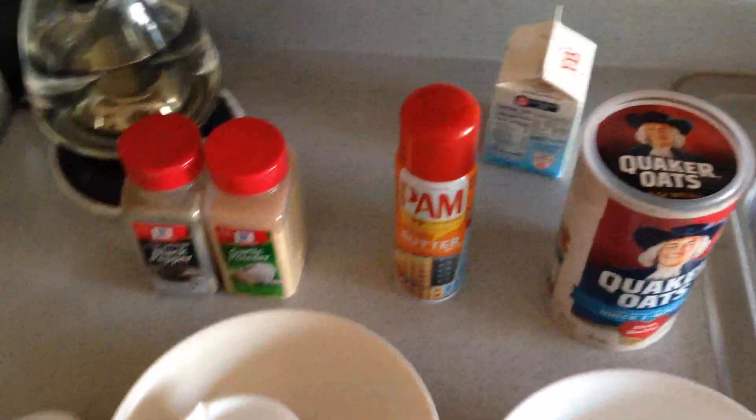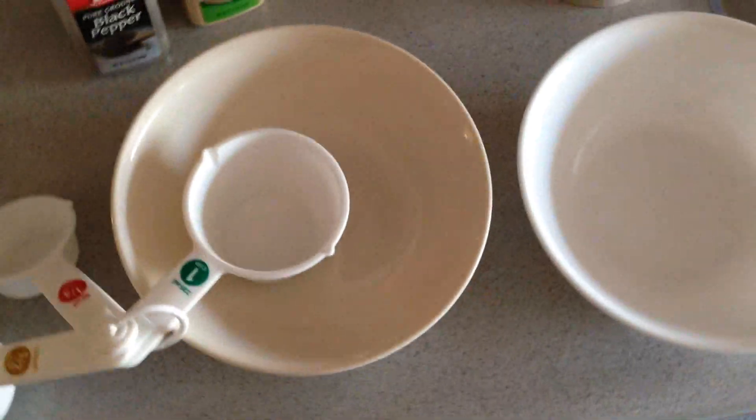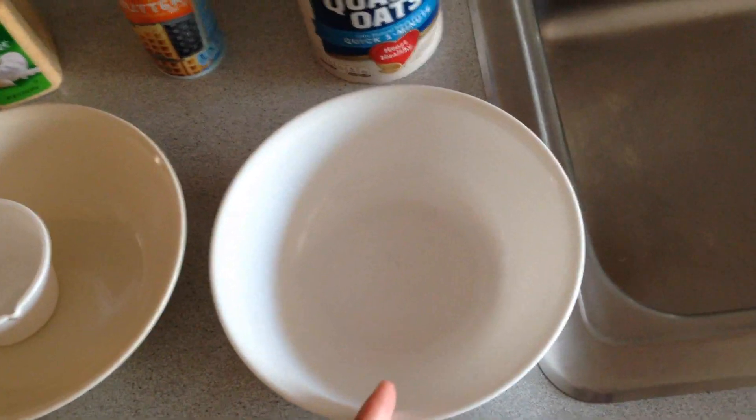Okay, so this is pretty much everything you need right here to get started: some black pepper for the eggs, two bowls — oatmeal will go here, egg whites here.